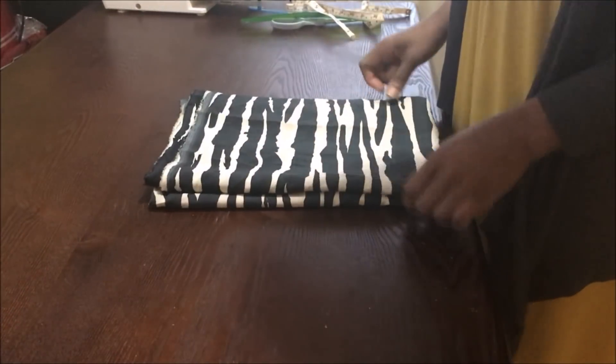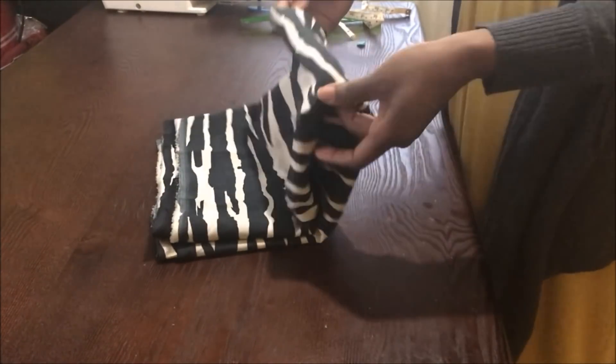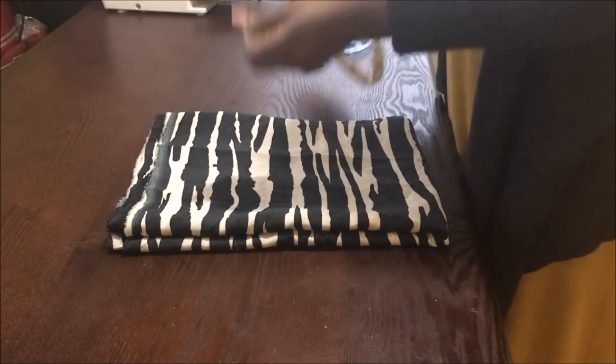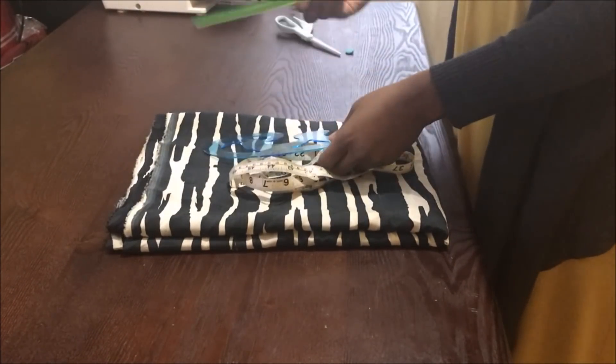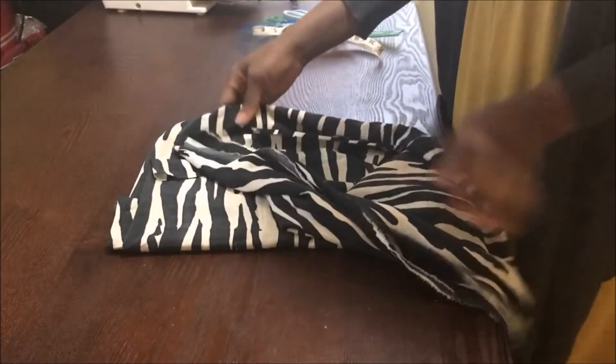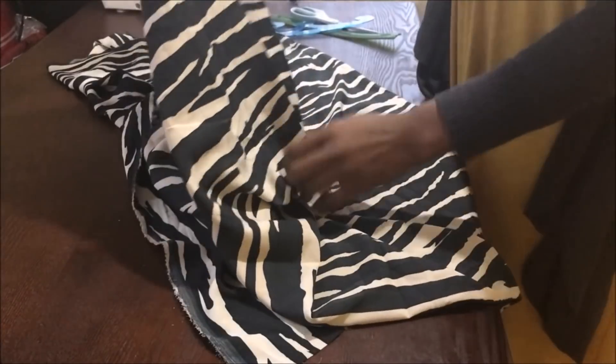Hello everyone, welcome back to my channel. Today I'll be showing you how to make an easy waterfall jacket which you can make in under an hour. You need your fabric, tape, ruler, French curve, scissors, and chalk.